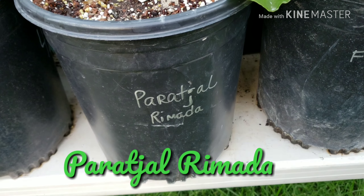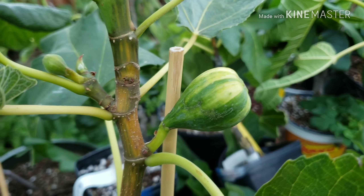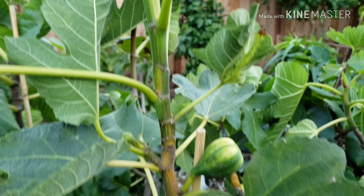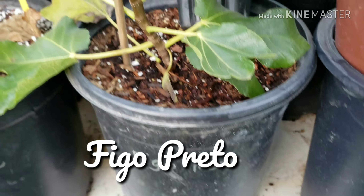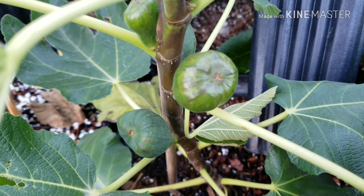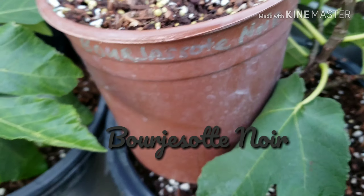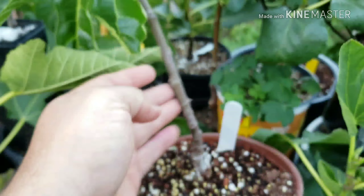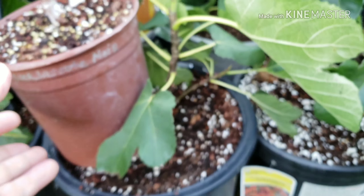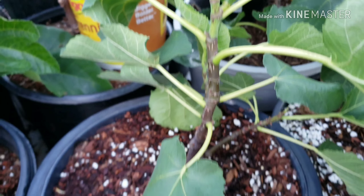This is my Parta Jal Rimada. Figo Preto. This is a one gallon. This is my Borgia Soak Noor — I need to move this to a five gallon soon. This one here is a Black Siddharr.